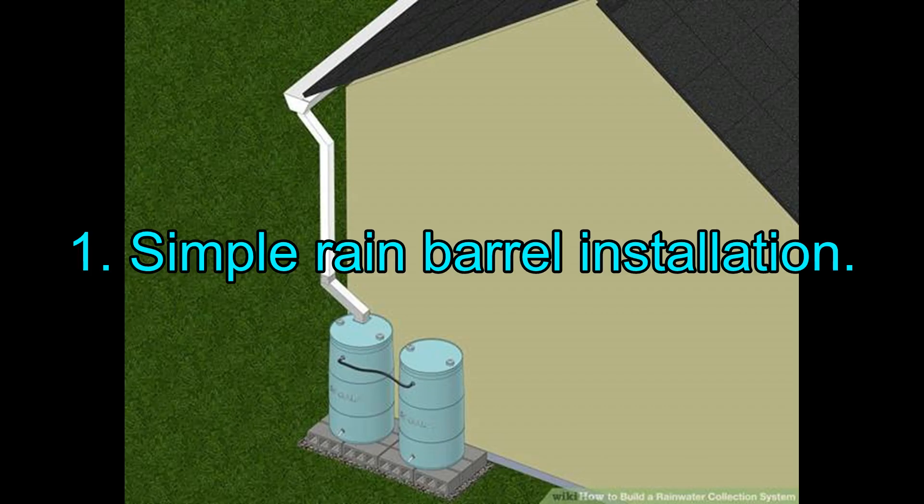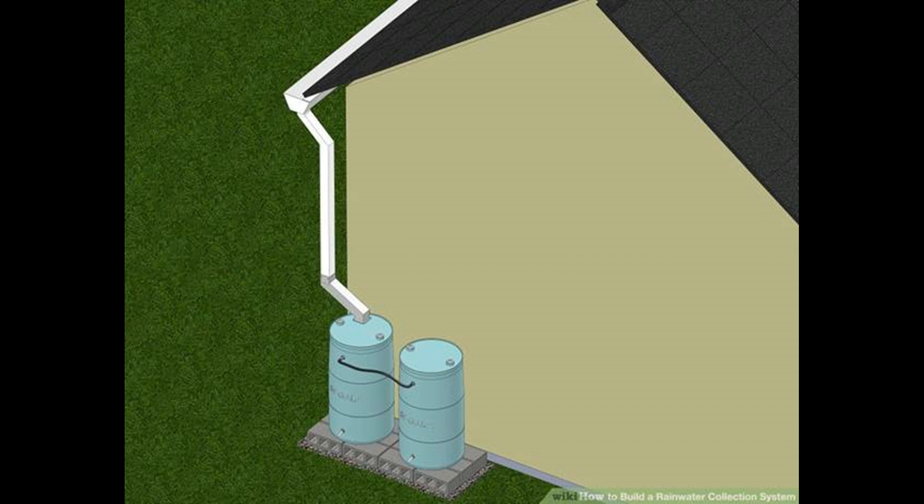1. Simple Rain Barrel Installation. The rain barrel water harvesting system is quite easy. Through this do-it-yourself tutorial, you can make it in no time and start harvesting water in just four steps. Connecting a rain barrel system to the rainwater drainage pipes is an efficient way of collecting rainwater. This tutorial relies on visuals to explain the process, which is always a bonus.